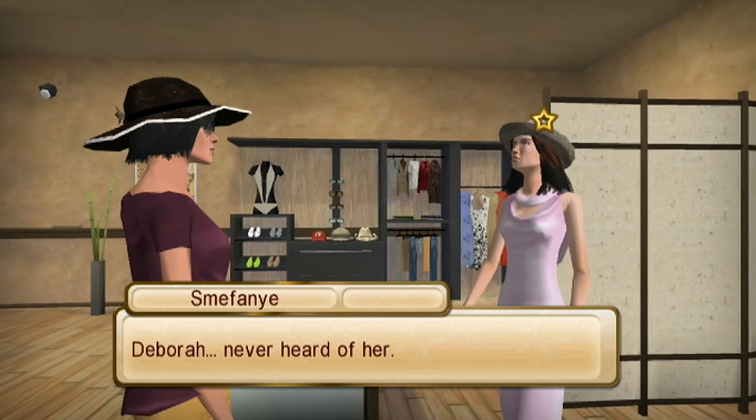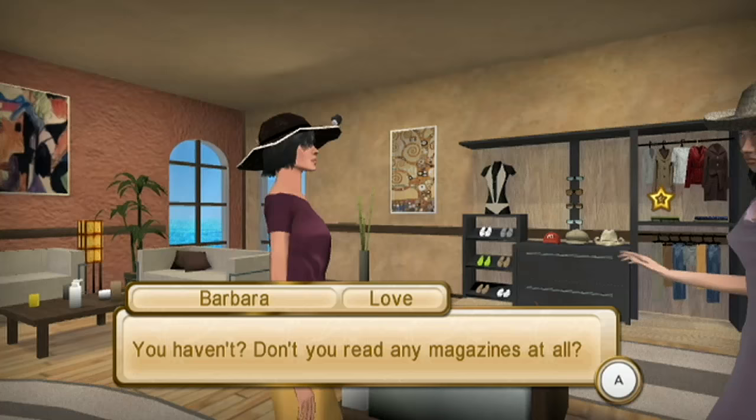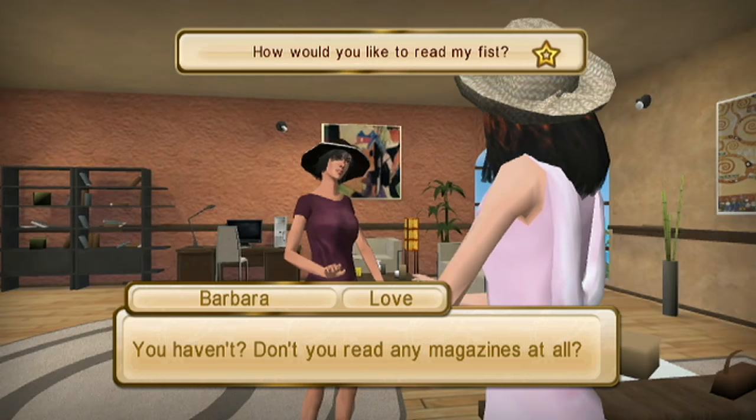You haven't? Don't you read any magazines at all? No, I only read... How would you like to read my fist? Oh! You wanna fight? What? No, no! Oh no, John! Come on, really?